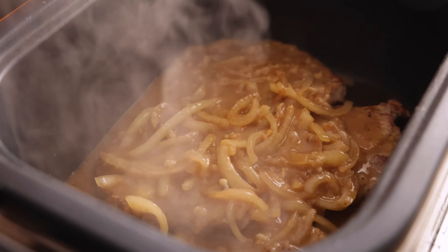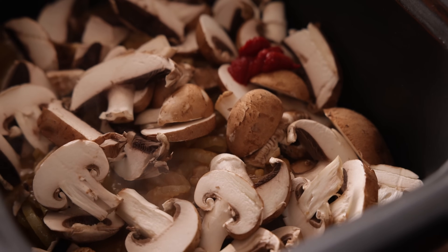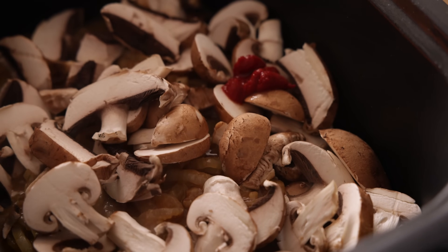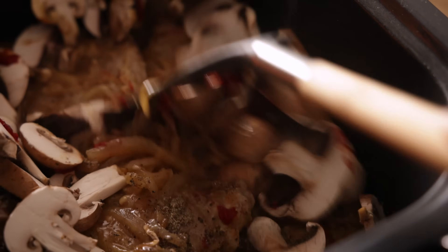Now to the slow cooker add 200 grams, which is about seven ounces of sliced mushrooms, plus half a tablespoon of tomato puree or paste, half a tablespoon of white wine vinegar, and a quarter of a teaspoon of black pepper. Stir it all together.